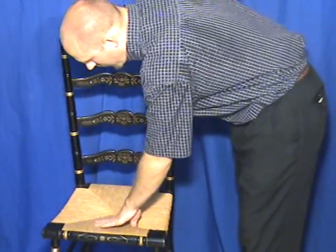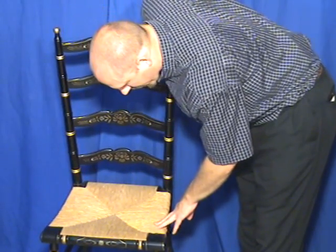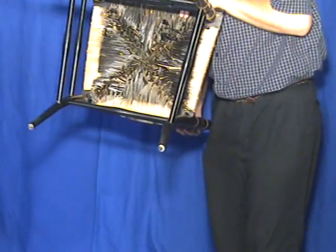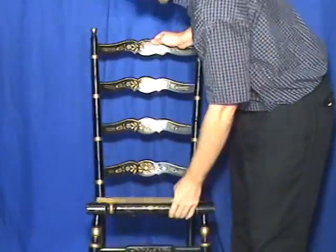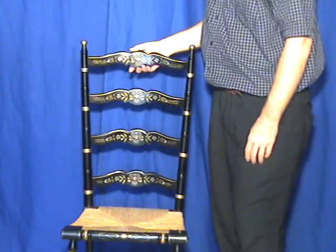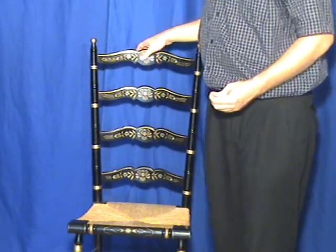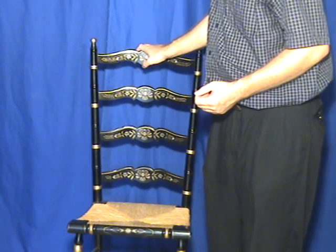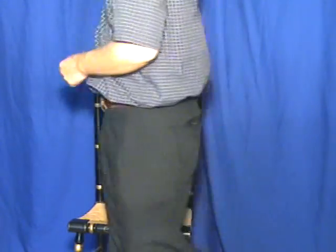Here we have a Rush seat. This seat has been redone, we presume, and it has been redone particularly well. It shows on the bottom that the Rush on the bottom has been painted. But it's a very professionally done Rush seat. Perhaps it is original, but I would rather err on the side of describing it fully.